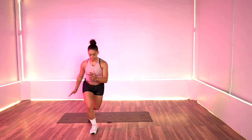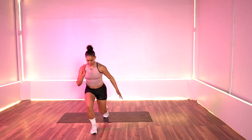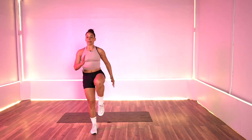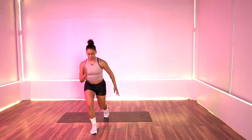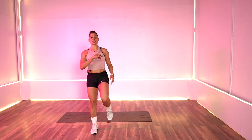Switch sides. Lift, tap it back, and lift. My body is starting to get hot, warming it up. Three, two, and one. Rest it out. 20 seconds.